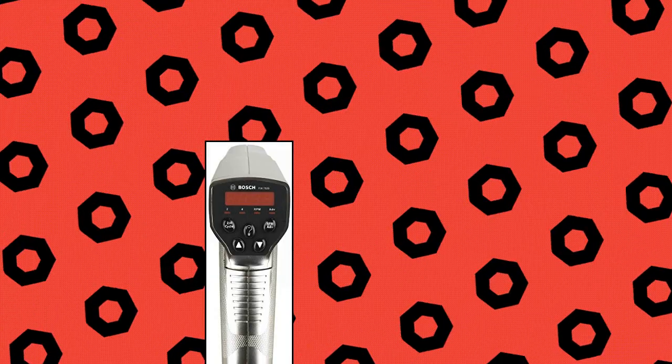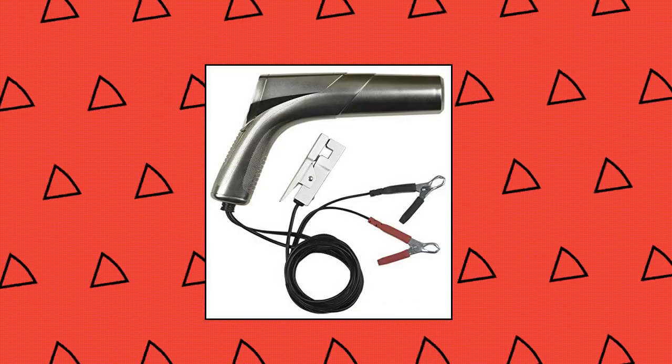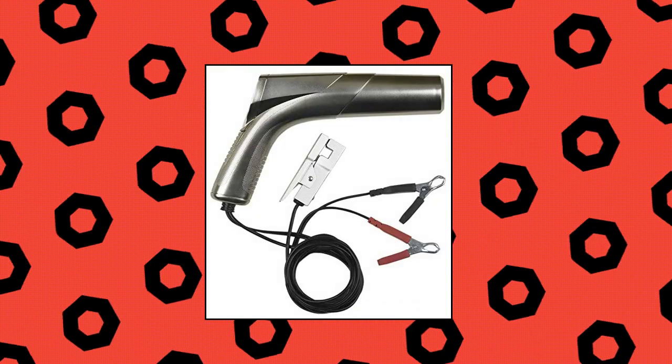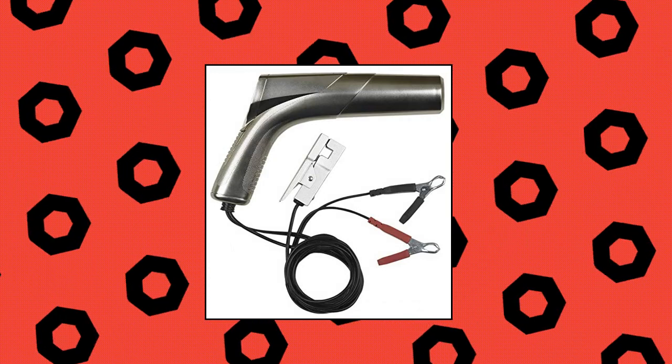Vashfix 7529 Digital Timing Light. Compatible with conventional, electronic, computer-controlled, distributorless, and two-cycle systems. Features a digital LED readout, tachometer and advance RPM, an advance selector button, and a two-to-four cycle selector button.